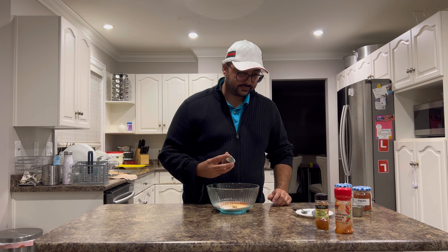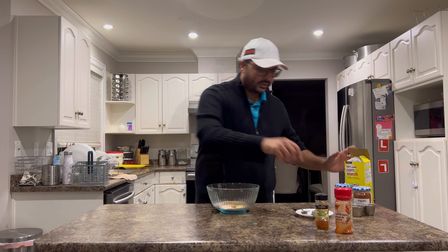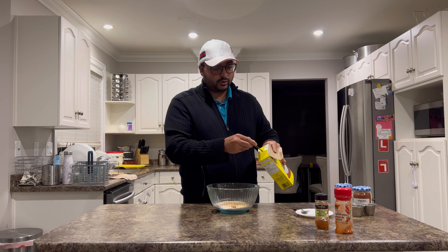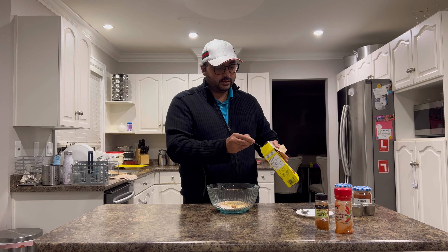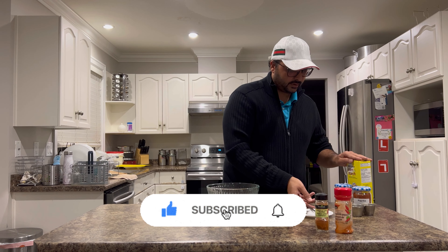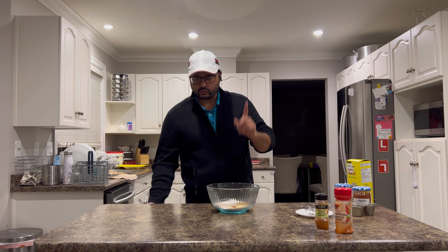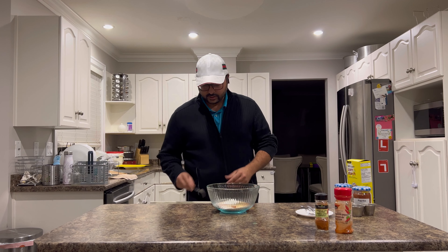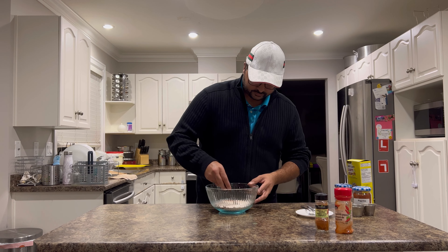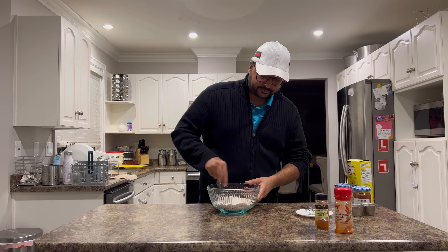It seems like a lot of work to make fried chicken, but trust me it's very easy — just about half an hour to 40 minutes and you have nice fresh crispy homemade fried chicken. Now for the breading: I'm taking about one and a quarter cups of white all-purpose flour, adding one teaspoon of salt, and one teaspoon of smoked paprika — it smells so good. I'll put a little bit more because I love paprika.